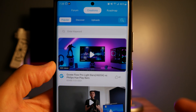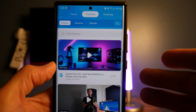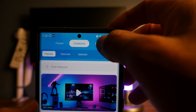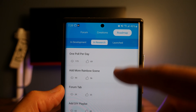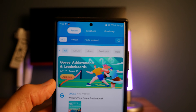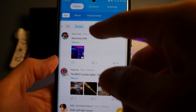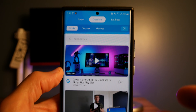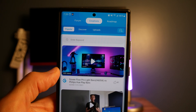Moving to the next page, this is their discovery area. A lot of these videos seem like sponsored content — you can learn about new products and stay updated. Under the roadmap section they talk about things they're developing and what has been released. They also have a forum area where you can talk to other users, post topics, reviews, ideas, feedback, and even post for help. It's an easy way for people to learn about products, ask questions, and see what's going on behind the scenes.